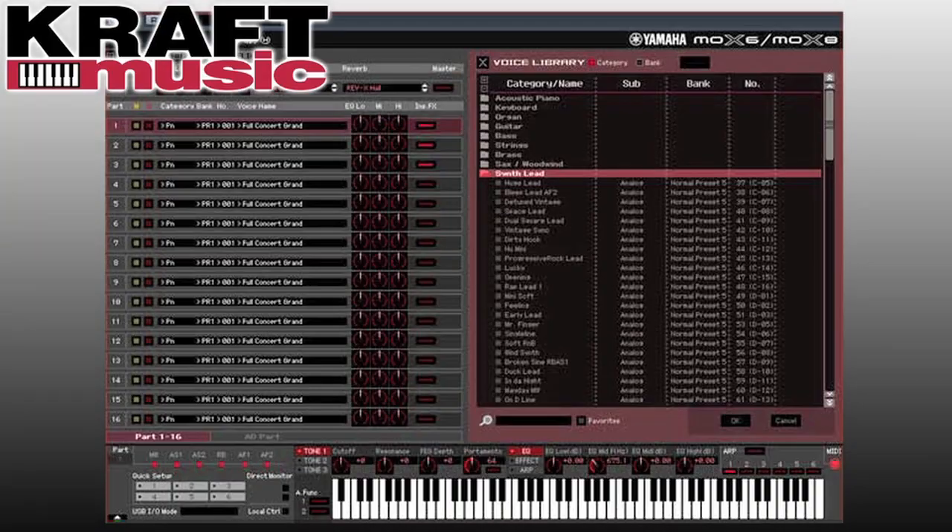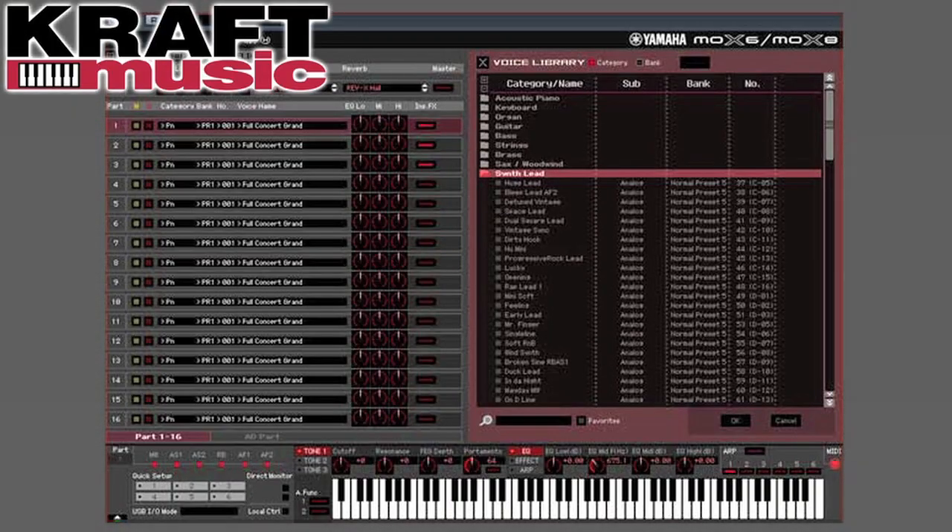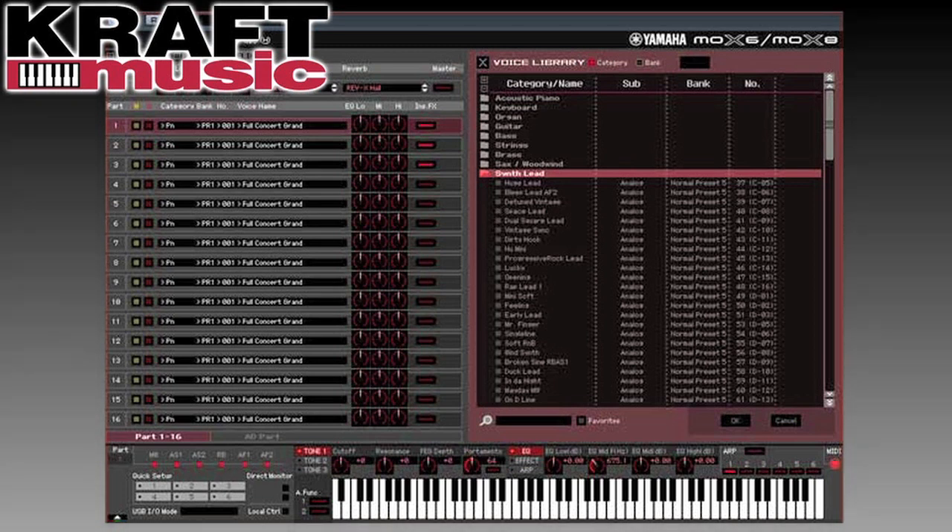In addition to this, you also have a Mo-X editor, which allows you to edit voices and edit mixes within the keyboard. So you can take anything that you do inside the Mo-X and manipulate it, store it, and change it inside your computer.